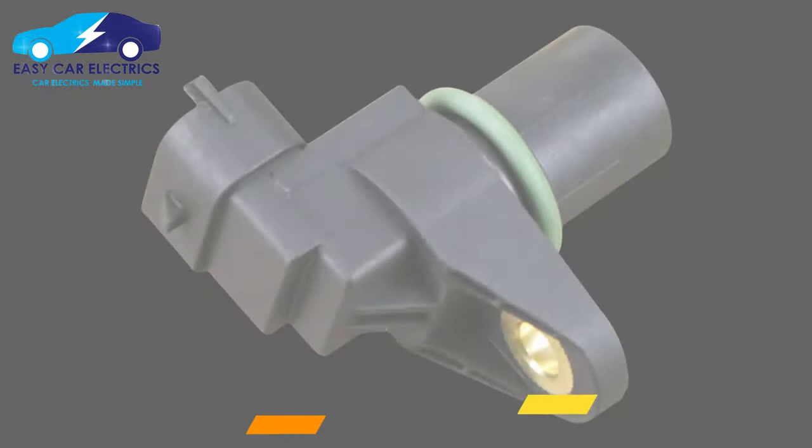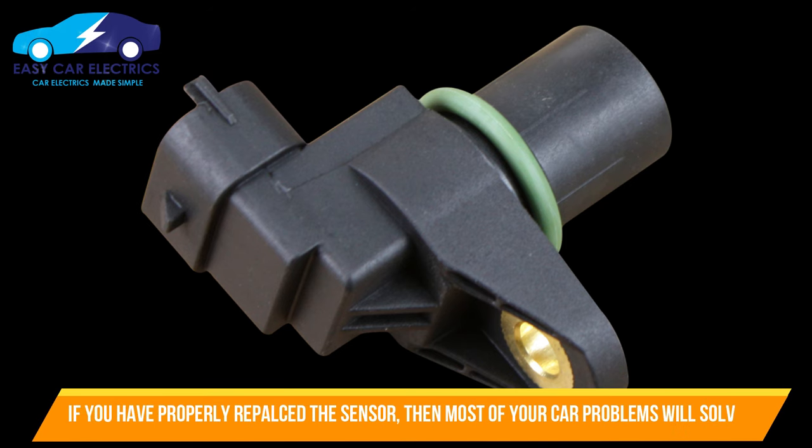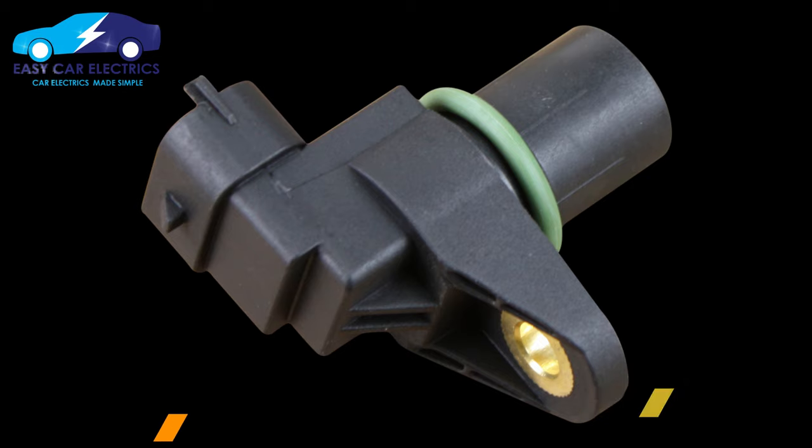If you have replaced the newer camshaft position sensor perfectly in place of the old faulty one, then the newly installed sensor should be able to rectify the problems posed by the previously installed camshaft position sensor and restore proper engine operation.